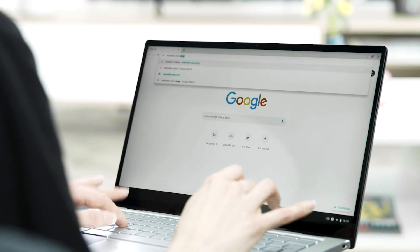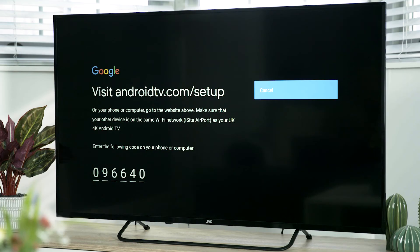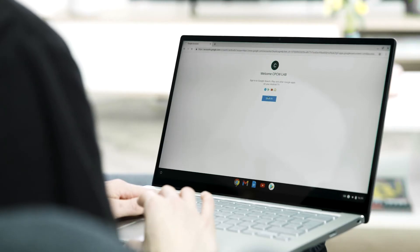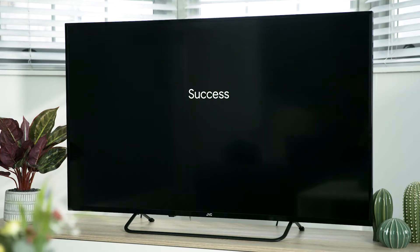Now on your computer, visit androidtv.com/setup. You will see a 6-digit code on your TV that you will have to enter on your computer. Once on the webpage, enter the number that is shown on your TV screen. Then select your Google account, or if you don't have one, you can create one. Finally, if you are not already signed in to your Google account, do this now and then it is back to the TV to finish the setup.